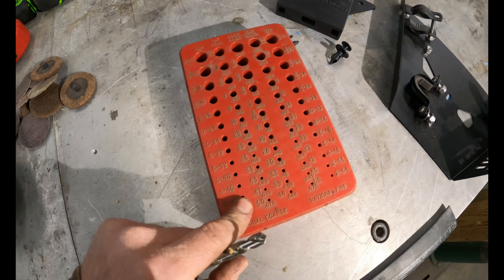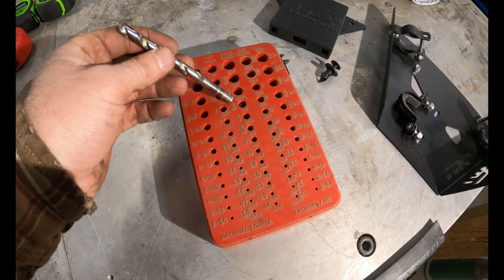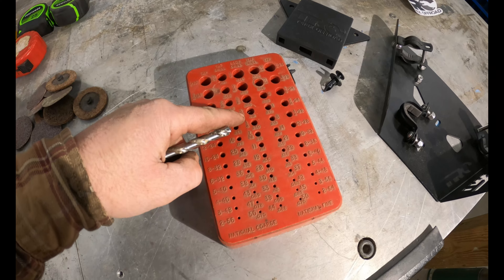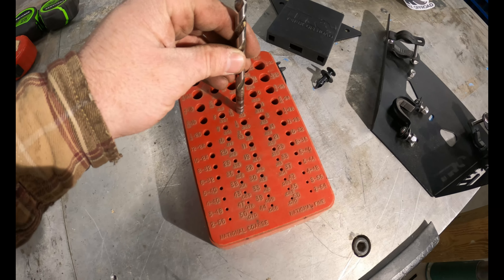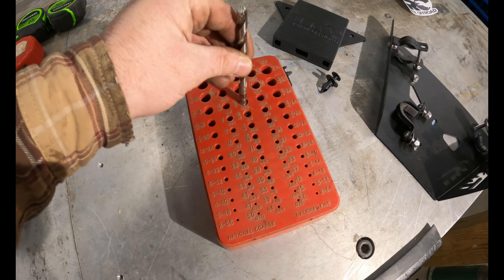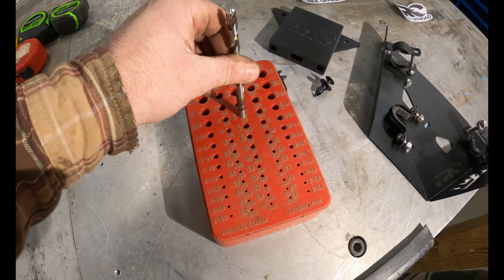I said to use an 11/32nds drill bit, but I don't know that I have an 11/32nds. 5/16ths would be 10/32nds — that's a little bit bigger than 10/32nds but smaller than 12/32nds. So let's try this one.